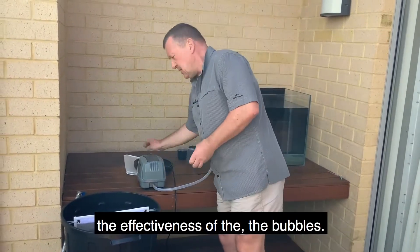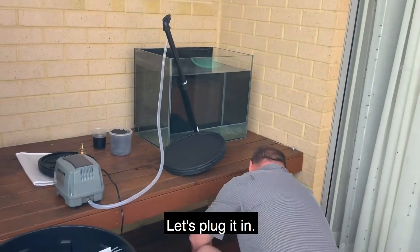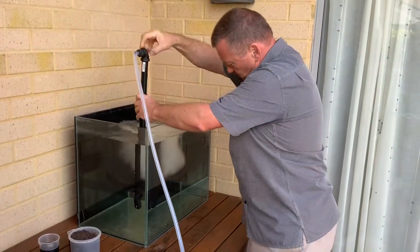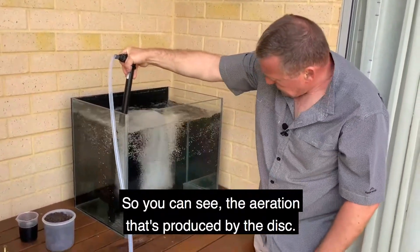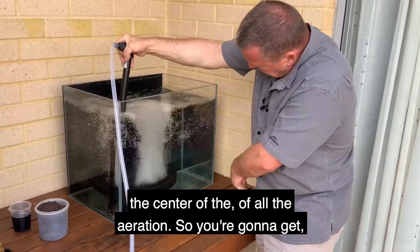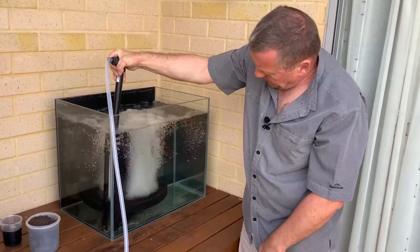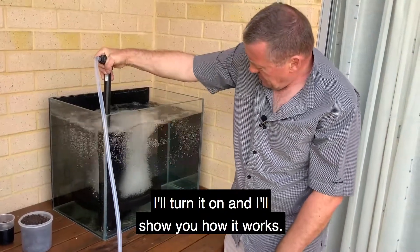Now to demonstrate the effectiveness of the bubbles, I've set up this tank — I'll just plug it in. You can see the aeration produced by the disc. When this is in the brewer, we have the tea bag in the centre of all the aeration, so that agitates the compost inside the bag. I'm going to make up a brew now for this brewer and I'll turn it on to show you how it works.